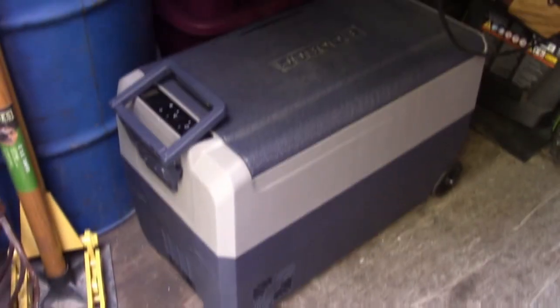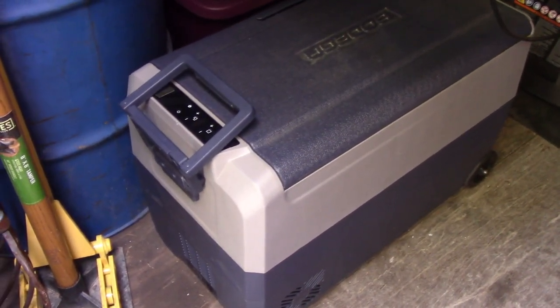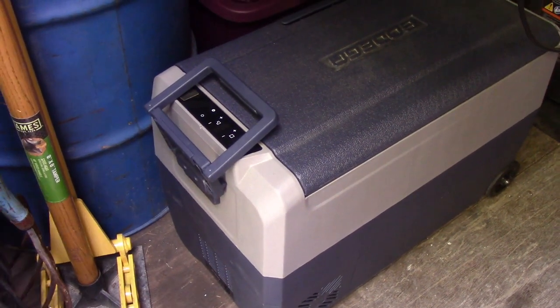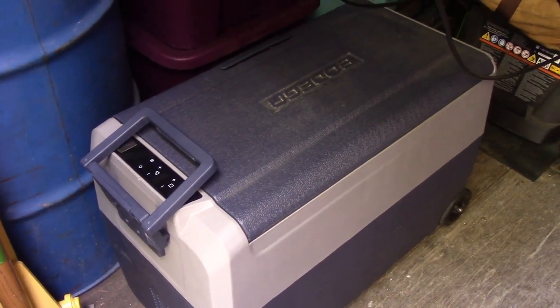I forgot to mention refrigeration — we use a very low-power refrigerator, kind of like a cooler. We can run it on any of the Bluettis. We actually use two of these — they only pull about 20 to 30 watts, so you can use any Bluetti you want, even the tiny ones. This thing kicks butt for a refrigerator — it actually freezes on one side and is a fridge on the other.